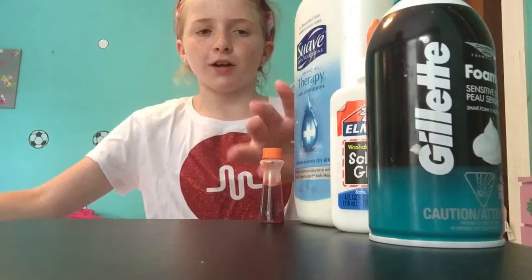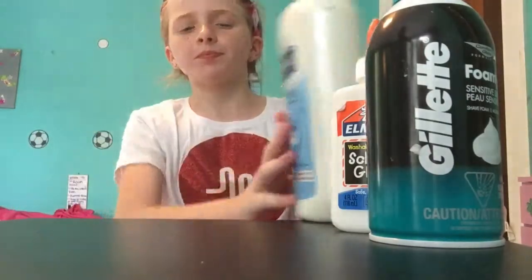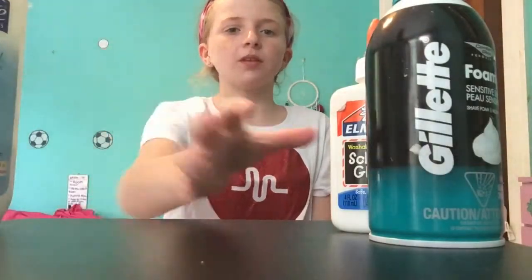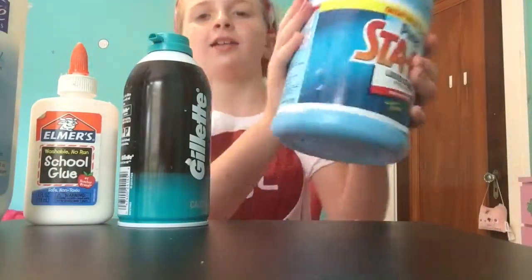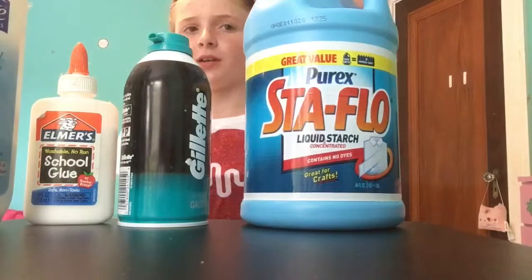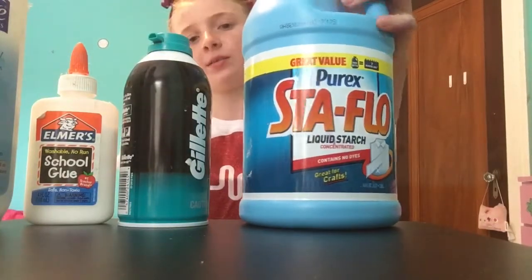What you need is a bowl, a spoon to mix it in, food coloring if you want, lotion if you want it to be stretchy, glue, shaving foam, and stayflo. Stayflo is a kind of activator — you can use any activator, but this is what I like.